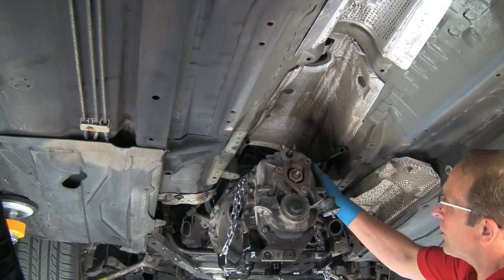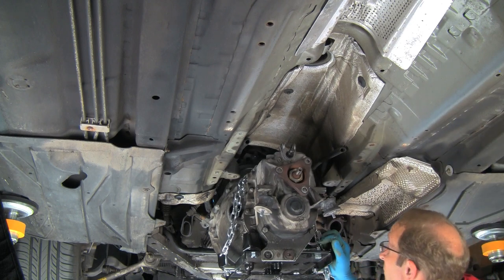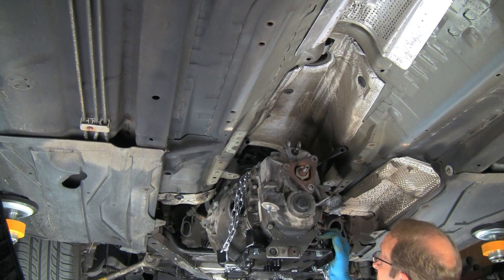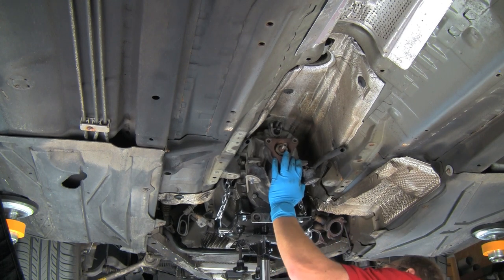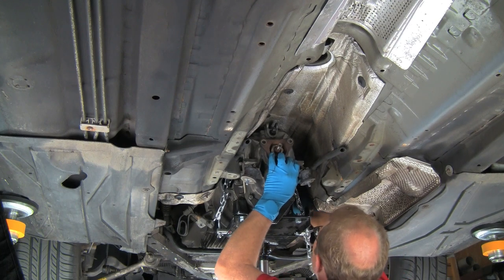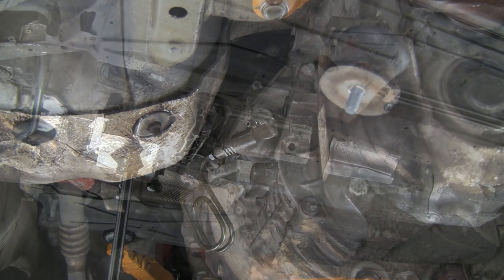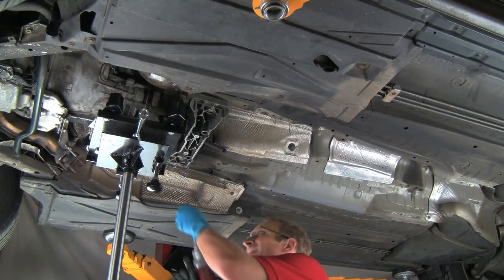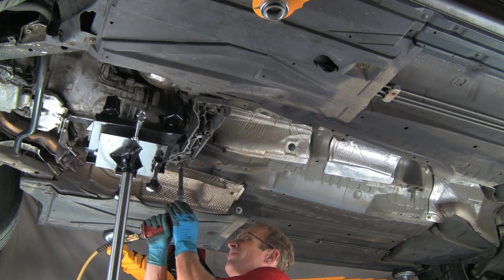We're now ready to install the transmission. Jack the transmission up into place, line up the input shaft, and start inserting it into the clutch disc. When everything's lined up, the transmission will push up close to the engine block. Here we have our slave cylinder reinstalled on the transmission, and now we're remounting our transmission mount crossmember.